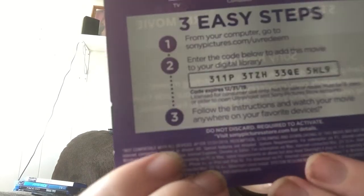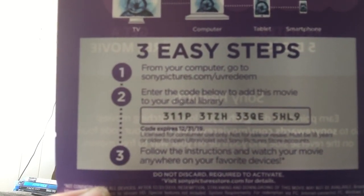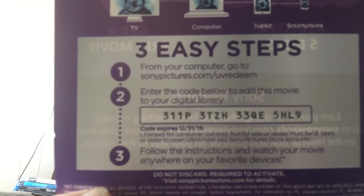And the digital code for that is right there. That's it, thank you guys for watching.